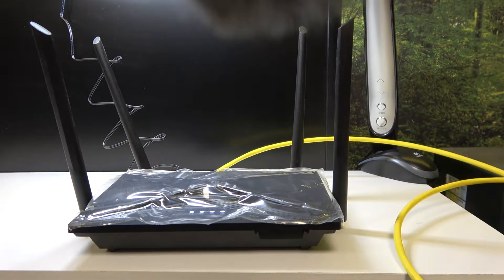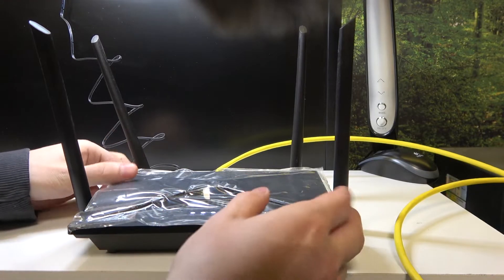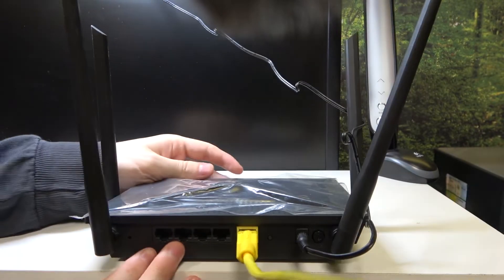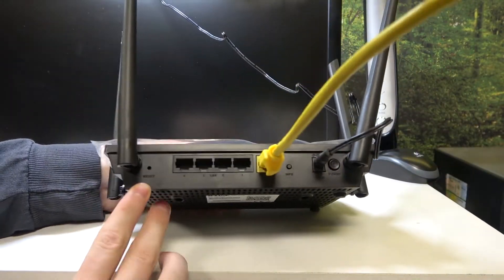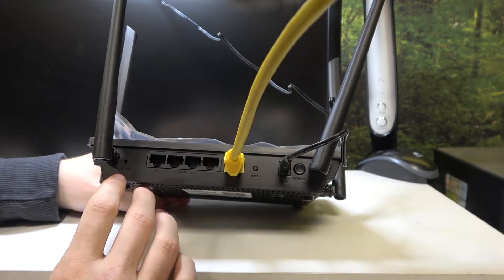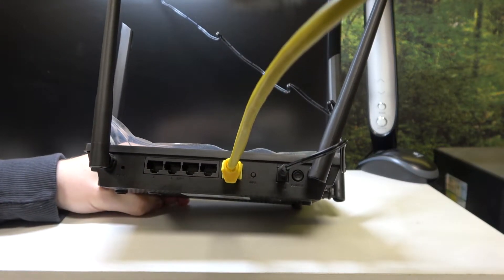In order to do this, first make sure that your device is connected to the power source. Now let's look behind it where the cables are connected. Right here there should be a reset sign on the left side, and the gap right above it.